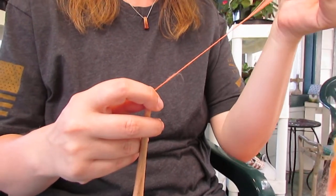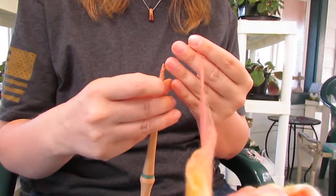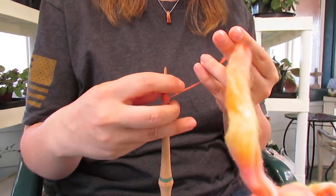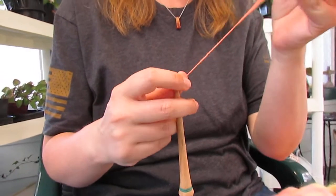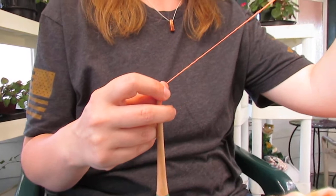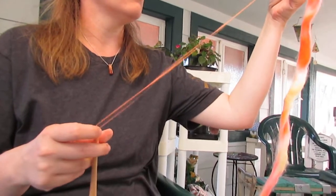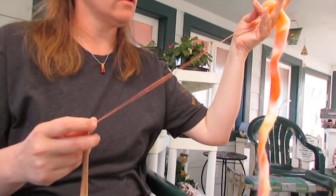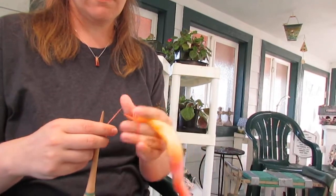I'm going to spin a bit and then pull a bit more fiber out and then let it go. I'll just wind it on near the tip here because I don't have much of a leader yet. Just pull a little bit from the fiber supply and spin a little bit. I usually hold it still while I'm drafting, and I'll pull until I feel like there's not enough twist left to hold, and then I'll give it more. And when I'm ready to wind on, I'll just give it a little bit extra for good measure and wind it on.